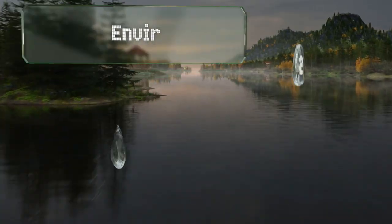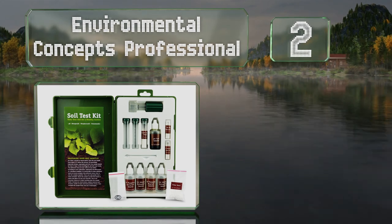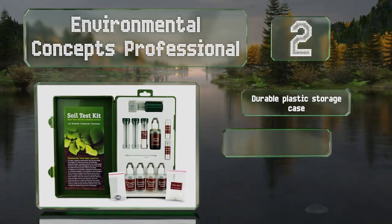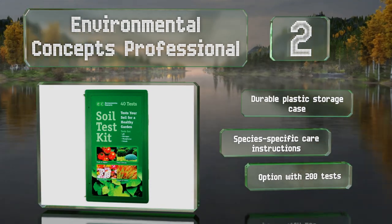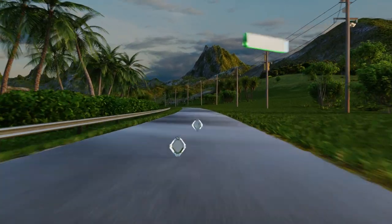At number two, the Environmental Concepts Professional provides all the equipment you need to check acidity and measure nitrogen, phosphorus, and potassium levels in your flower beds or pots via reagent testing. It comes with a durable plastic storage case and species-specific care instructions, and there's an option containing 200 tests.